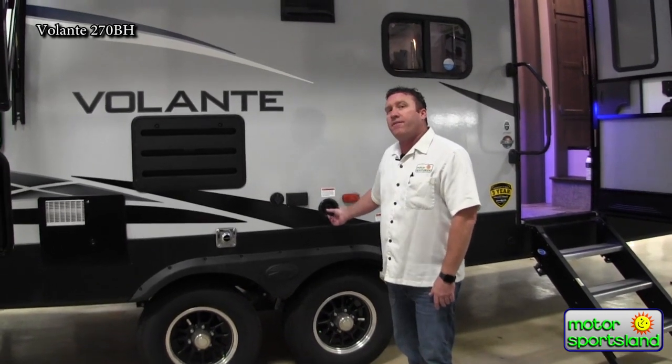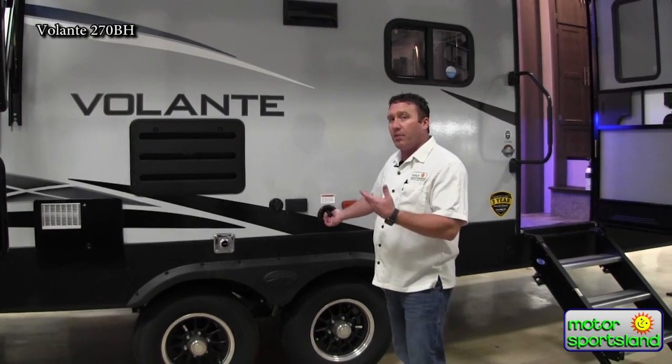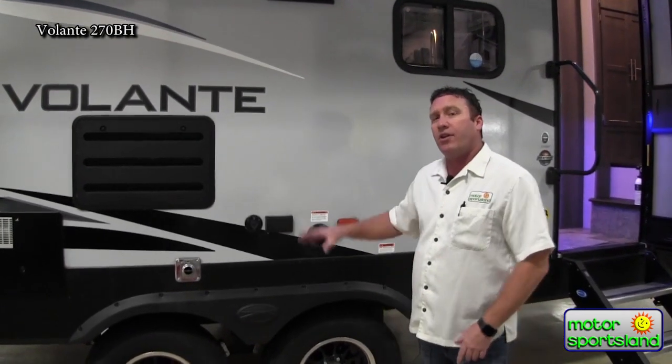This is where you actually fill up the water connection. You've got 54 gallons of water, 88 gallons of black — which is two 44-gallon tanks — and then one 44-gallon on your gray system. Honestly, in a 27-foot trailer, those are huge capacities. That'll really let you get out for a long, long time.